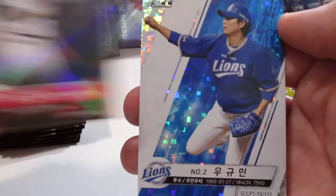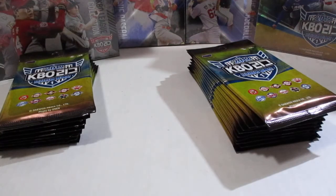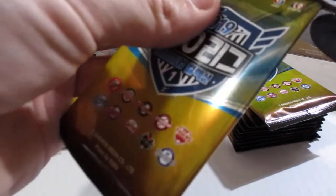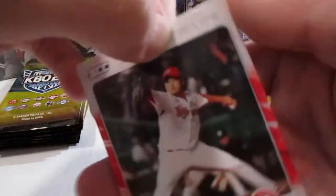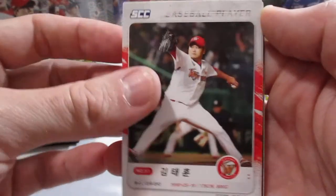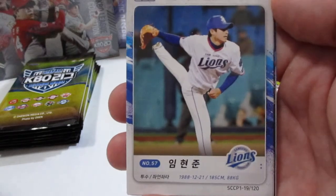Since the names aren't in English on the front, I'm not going to try and butcher the players' names, because my Korean isn't all that great — it's been a few years since I lived in Korea. So I'll spare you guys me trying to speak Korean.